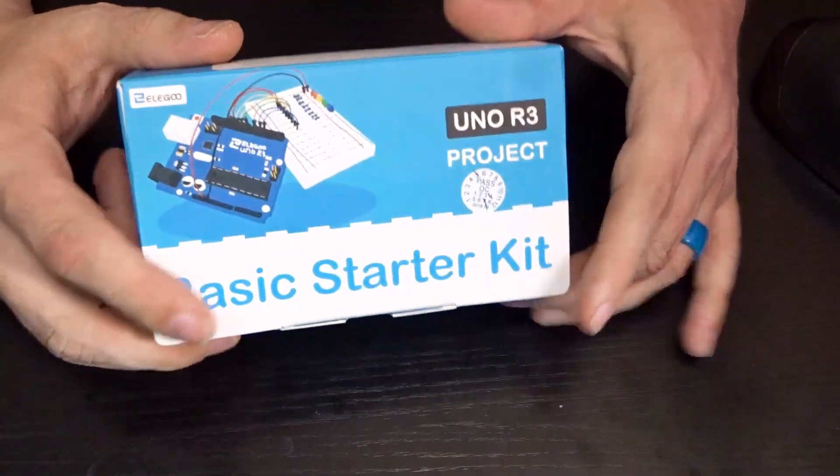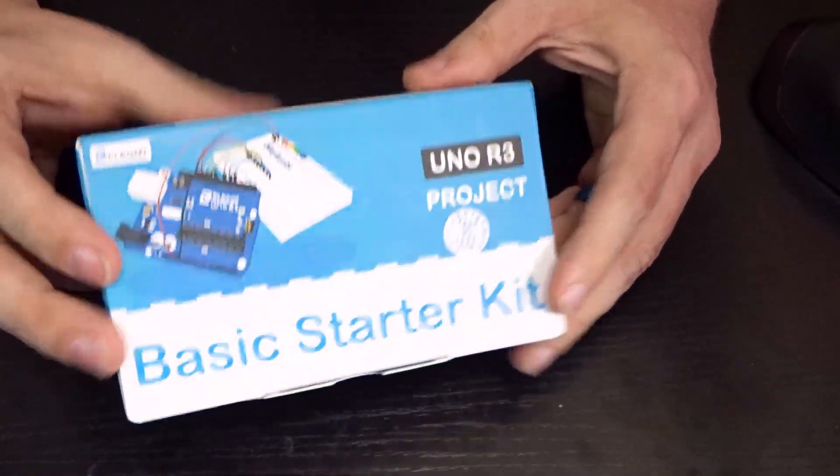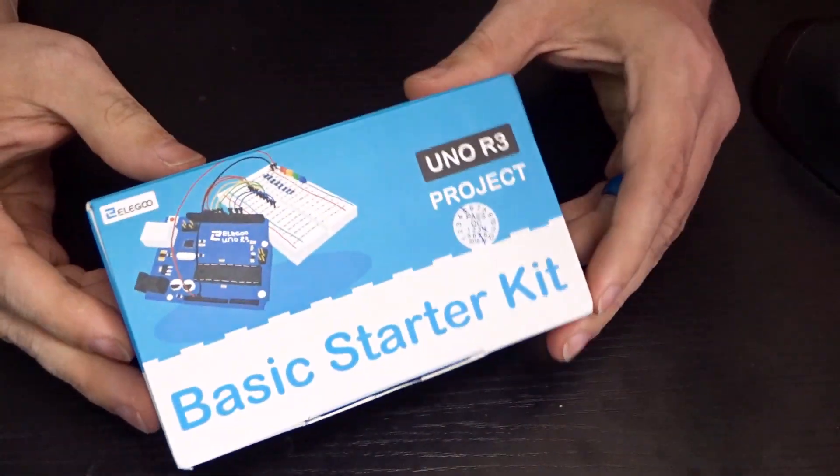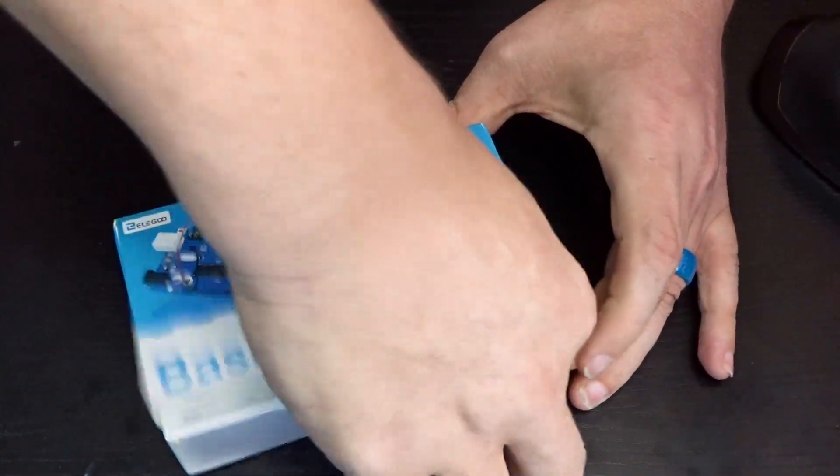Okay, so here is the box that you get. It's a fairly plain box with good branding, but not too much going on on the outside. Let's see if we can get this open without tearing it too badly.